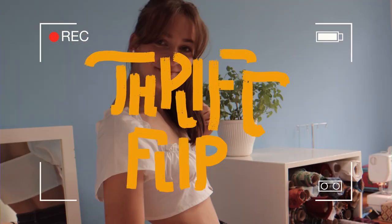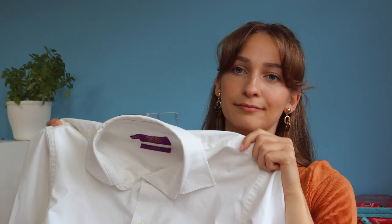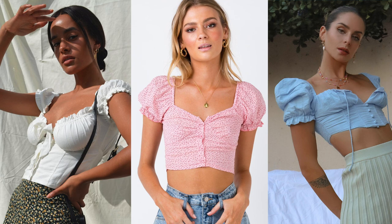Well hello and welcome to another thrift flip. Today we are transforming my brother's old unused unwanted plain white shirt into a boosty blouse. These cropped blouses have been all the rage at the moment so I thought why not jump on this trend. The style is so flattering and it's puffy sleeves — how can you not love puffy sleeves?